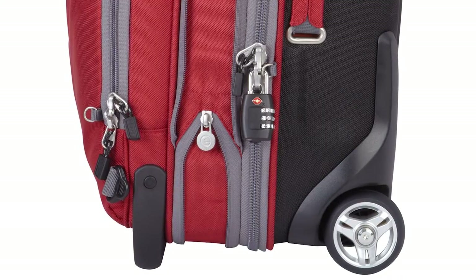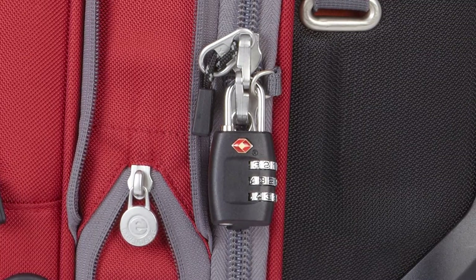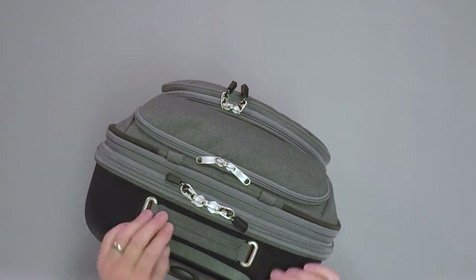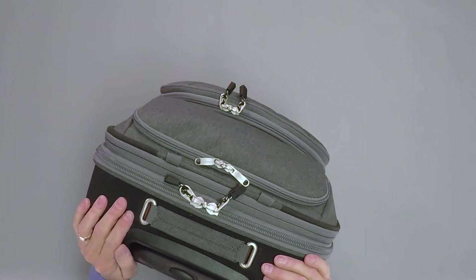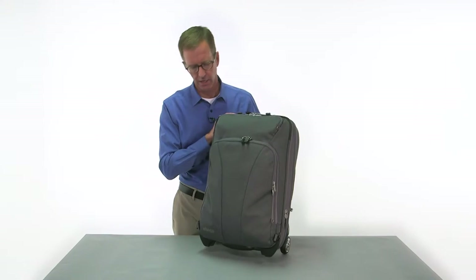We're using YKK zippers throughout this bag. We also have our locking D-rings, which is just a bit of added security for you. We also have photo-reflective cords on the pullers, just to give you a little bit of nighttime safety, maybe when you're rolling through a dark parking lot.